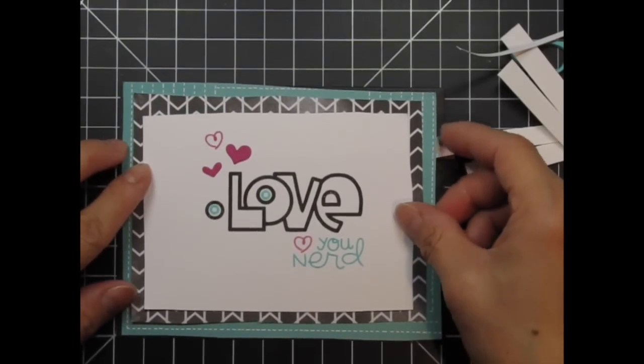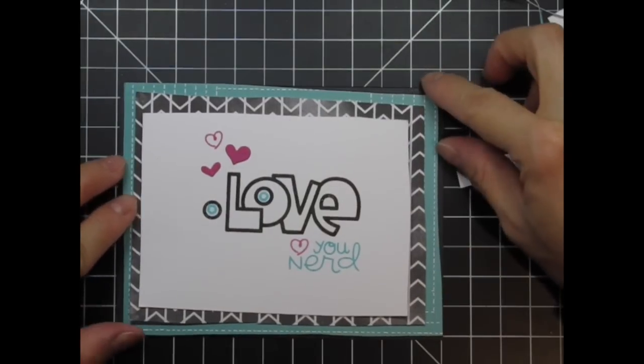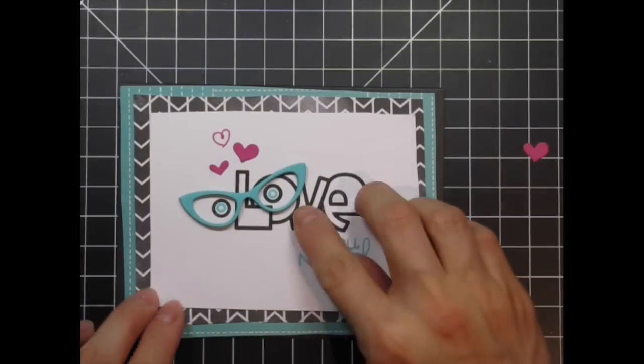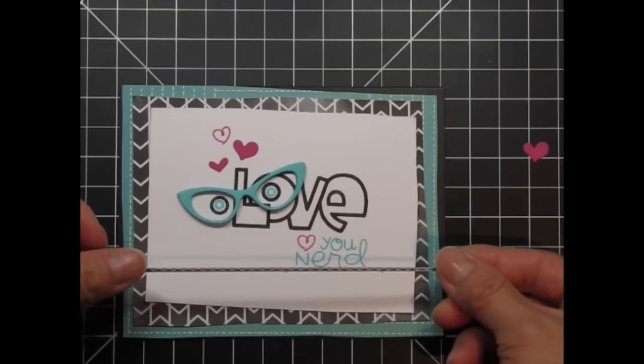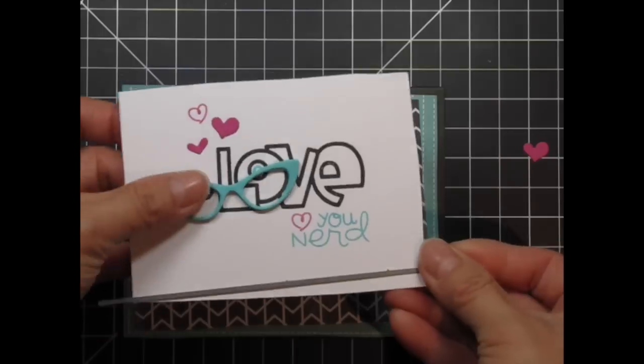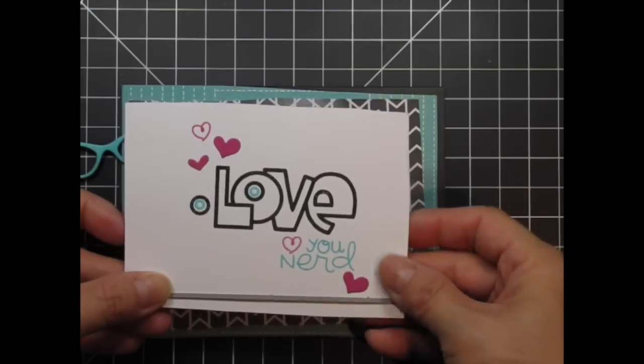There's too much white space at the bottom and I also felt that I needed to ground the sentiment somehow. This is one of those designs where I didn't really know how it would look in the end — I just added more elements as needed until I was satisfied. So after adding this stitch line at the bottom of the panel I glued that final heart in place.